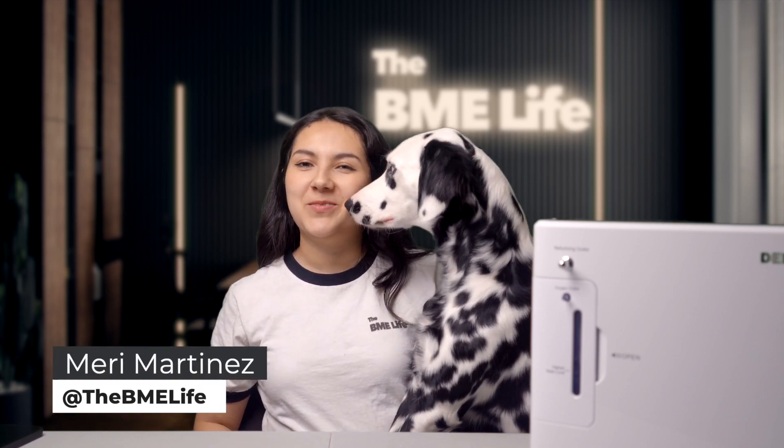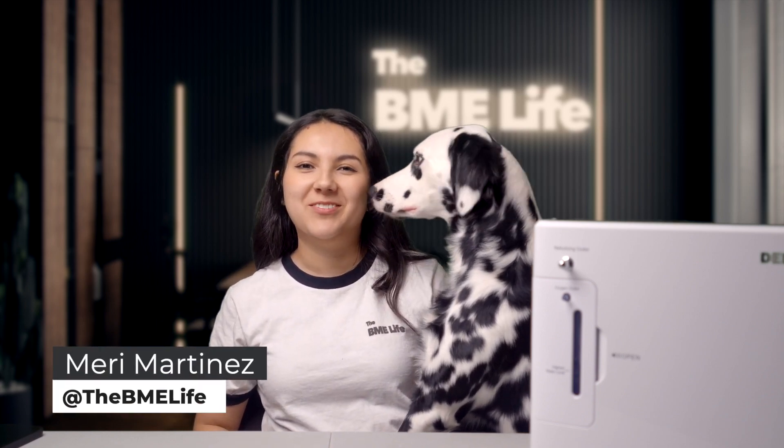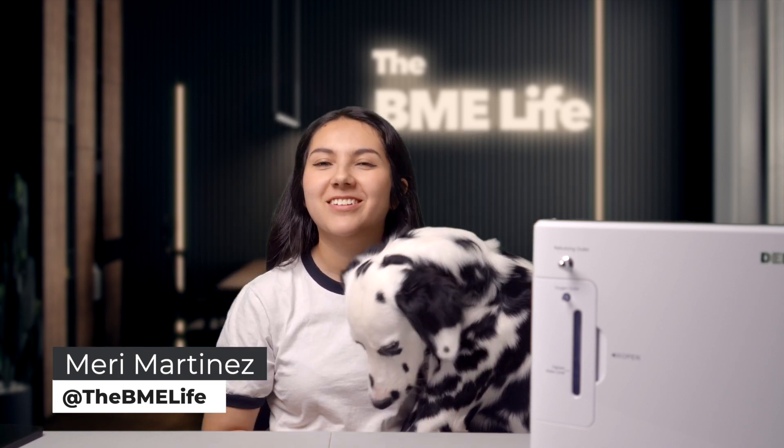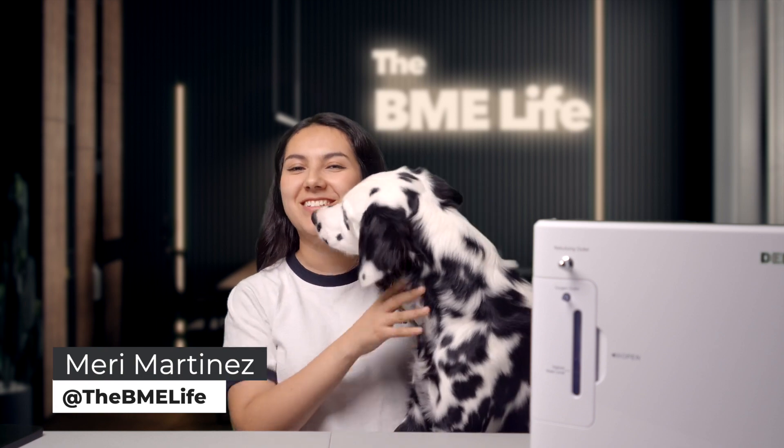Hello everyone and welcome to The BME Life, a social media platform dedicated to encouraging and empowering the younger generations to pursue a career in biomedical engineering.